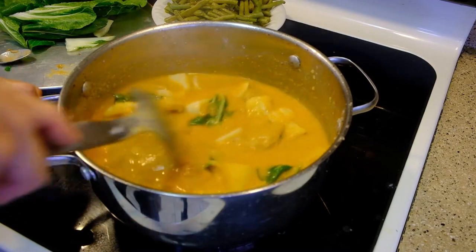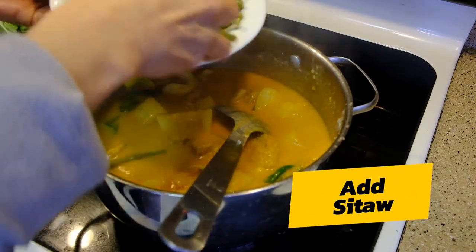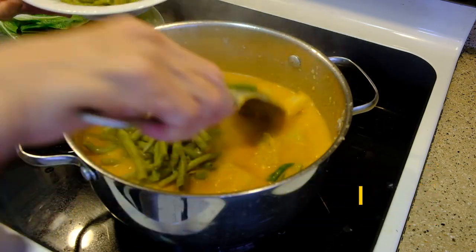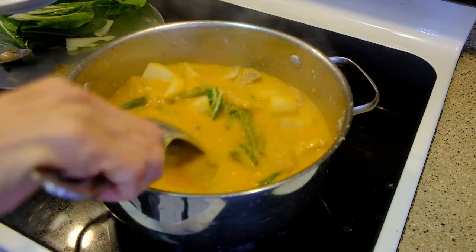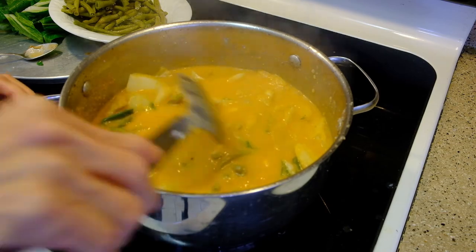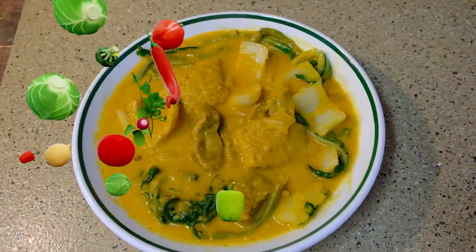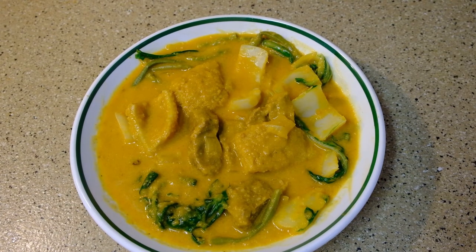The pechay is half cooked. I'm going to add a few of the sitao — the sitao is already cooked, so we'll just add a little and it's done. Kare-kare is cooked. It's done, so we're ready to eat. My husband is very hungry.